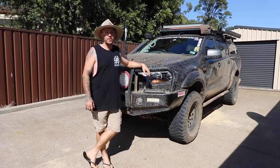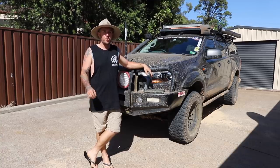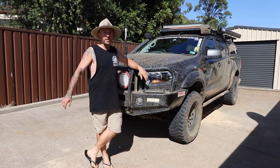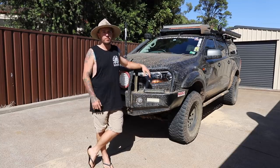G'day legends, Aaron here from AsVentures Australia. So yesterday I just got back from Kosciuszko National Park doing a little bit of remote touring with some friends, working on some old huts. But as you can see the car is filthy, so today I thought I'd do a how-to video on how I clean my Ford Ranger.